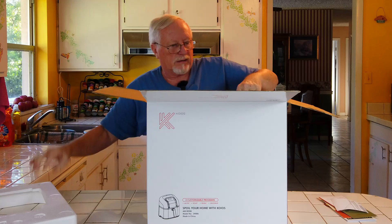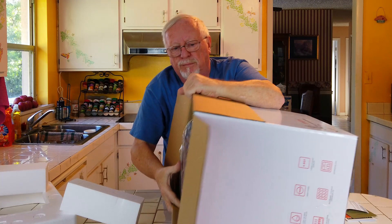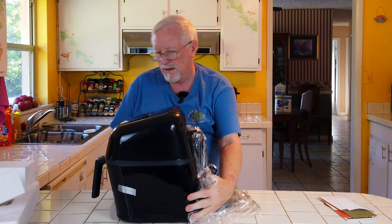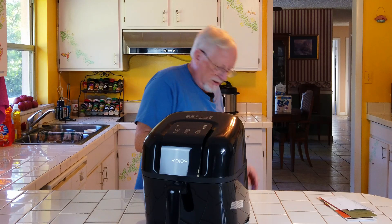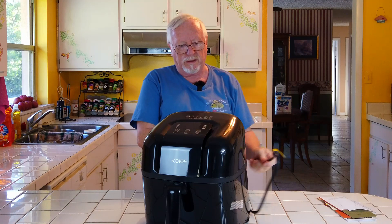Let's go ahead and pull this out of the box. It comes with styrofoam packing — these little blocks here. We're going to tip this box over on its side, which is probably the easiest way to pull it out. It comes really neatly packaged. There's the unit itself. The cord is all neatly wrapped up — a nice heavy-duty cord.